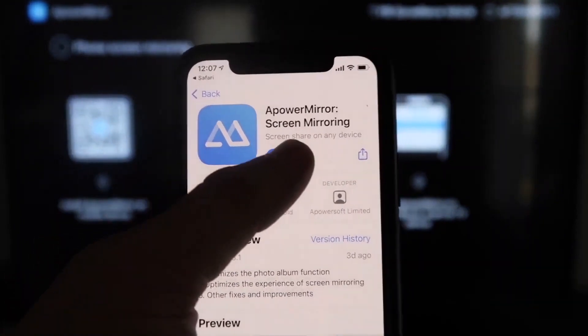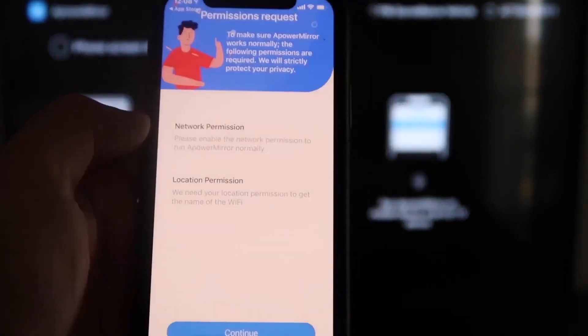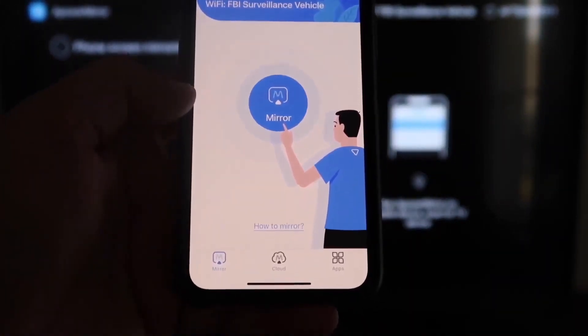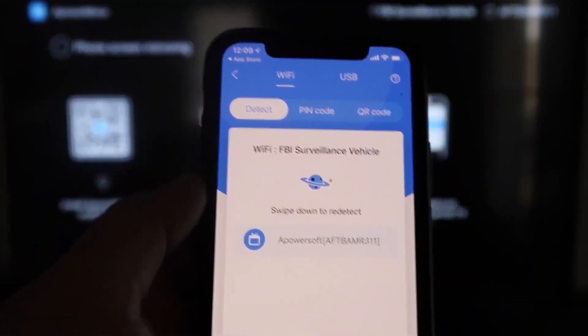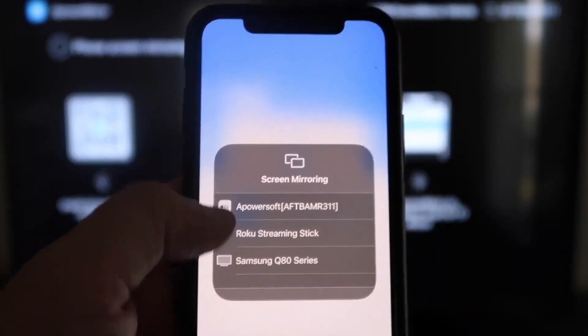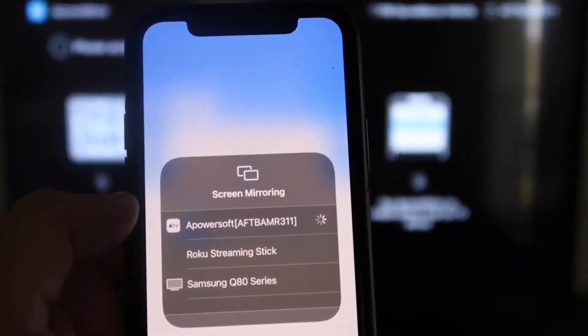Click to download and then open the app on your iPhone. It'll ask: APower Mirror would like to find and connect to devices on your local network — click OK, since both devices need to be on the same Wi-Fi. It'll also ask for network and location permission; click Continue and then Allow While Using App. Now it's recognizing the Wi-Fi connection. Tap the middle Mirror button and it'll search your network and find an icon labeled APower Mirror. Then swipe down from the top right of your iPhone, tap Screen Mirroring, select APower Soft at the top, and you are now mirroring directly to the TV.